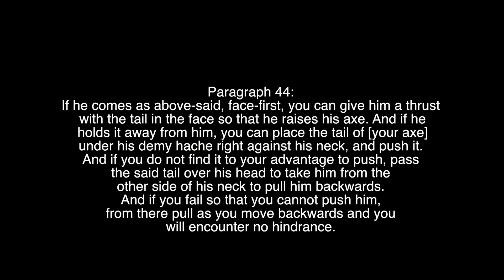Paragraph 44. If he comes as above said face first, you can give him a thrust with the tail in the face so that he raises his axe. And if he holds it away from him, you can place the tail of your axe under his demi-ash right against his neck and push it.